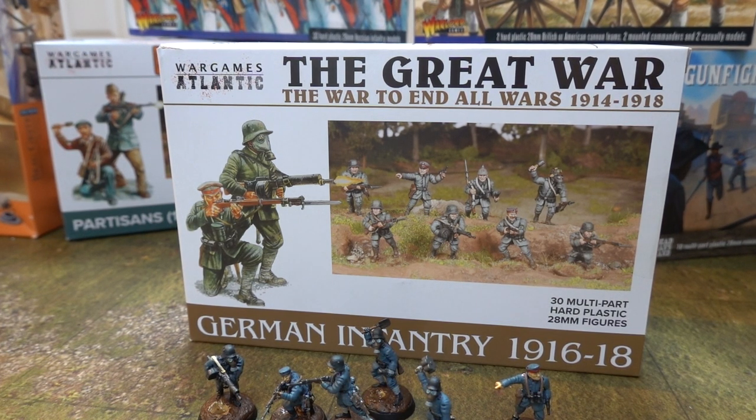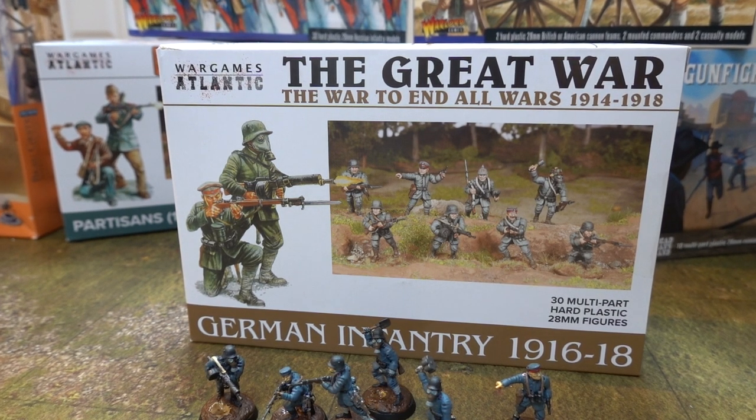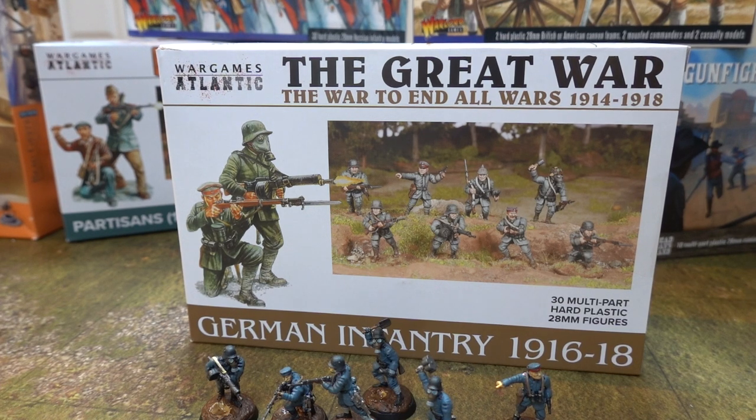That is a really long title - that's huge, that is a massive title. The Great War, the war to end the war, 1914-1918, German Infantry, 1916-1918. I've got to do that at the end of the video. I've just put 'World War I Germans' or 'late World War I Germans'.